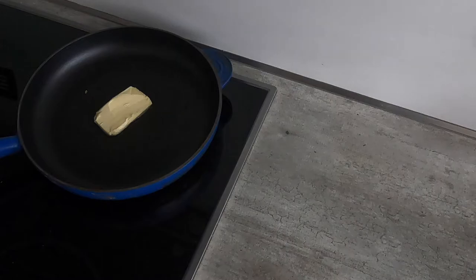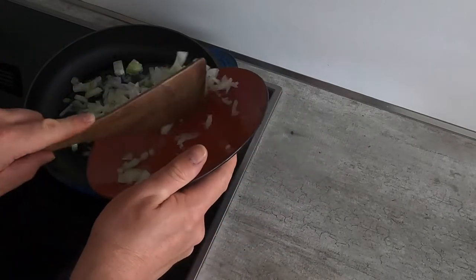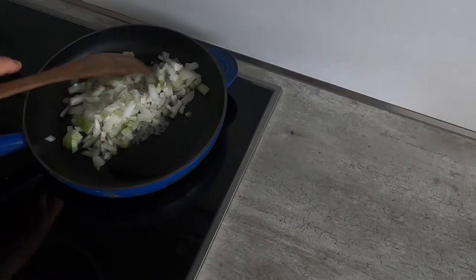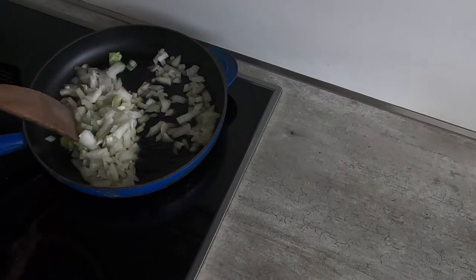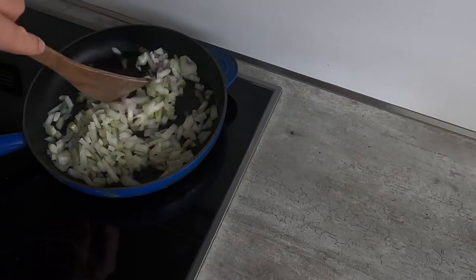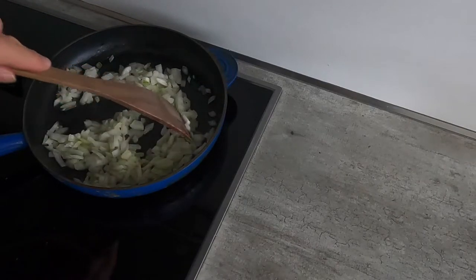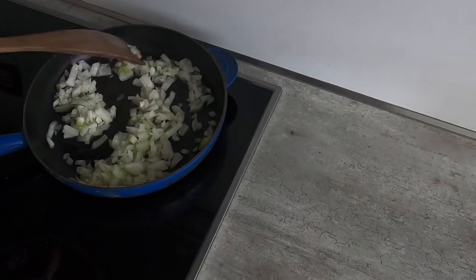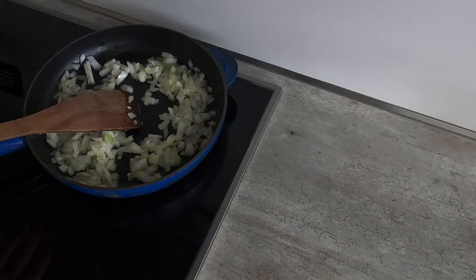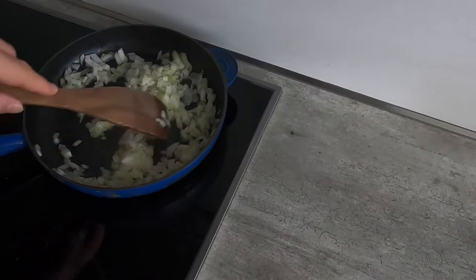Once the butter is melted and starting to bubble, I'm going to go ahead and add the onion. From here, I'm going to slowly and occasionally stir it until the onions just start to brown a little bit, and then we will add the mushrooms. Any really big mushrooms that are big enough to be a problem when frying, I've already cut into two or three pieces. One important note: don't let the onions brown too much, because we're still going to fry things for quite a while — in most cases they'll come up a little chocolate colored anyway.